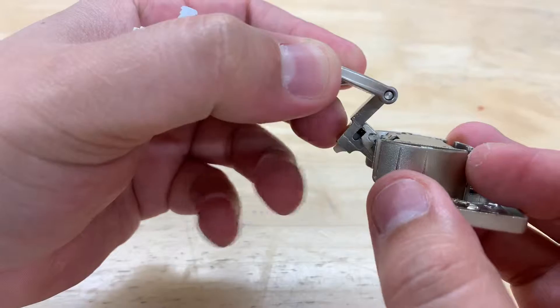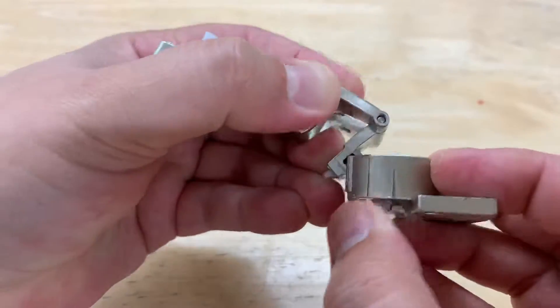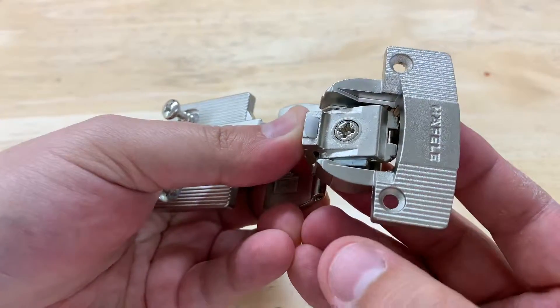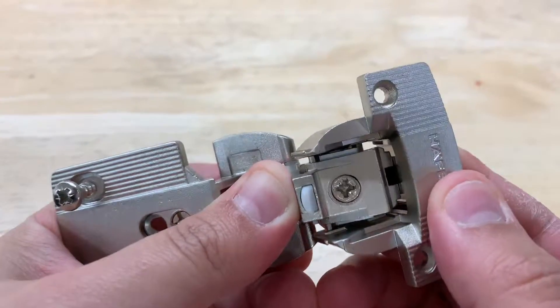This is the angle that you want to connect at. Once they're slid in there, they're tight. Hold them together. Flip the hinge over. Now you're going to see the teeth are at an upward angle up against the metal part of this plate.